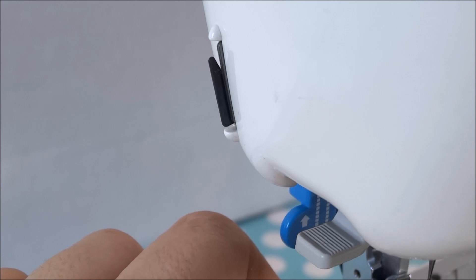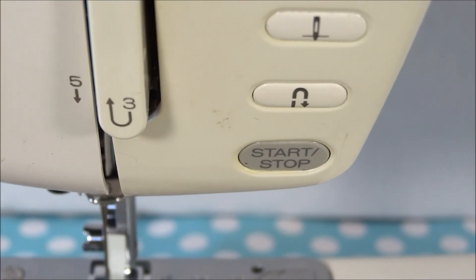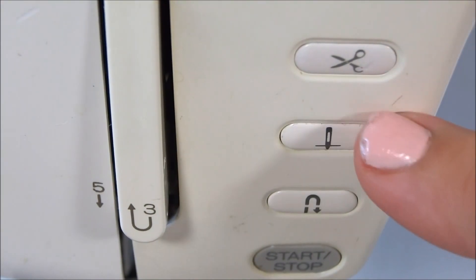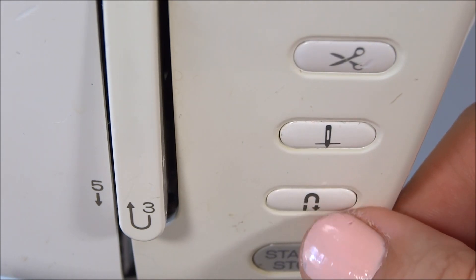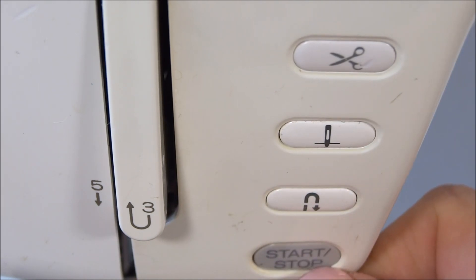Let me show you the buttons here. On this particular sewing machine we have a button that cuts the thread, one that lowers and raises the needle, and a back-tack button you push to lock your thread at the beginning or end of sewing. There's also a button that lets you start and stop your sewing machine.